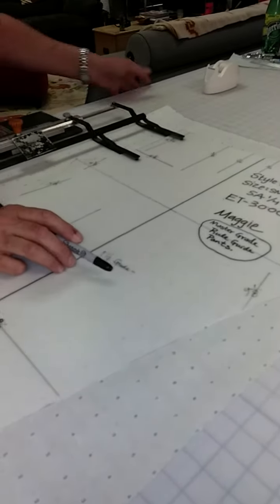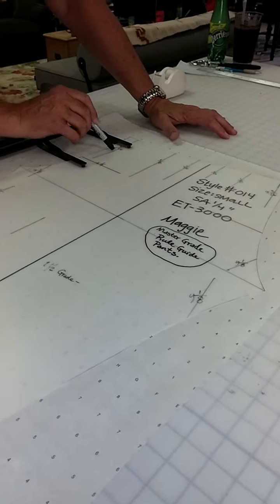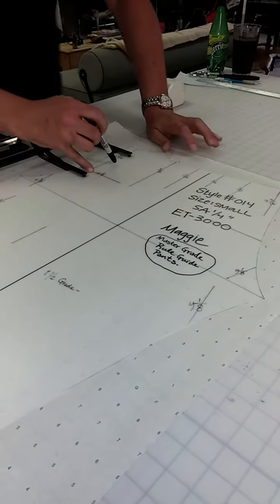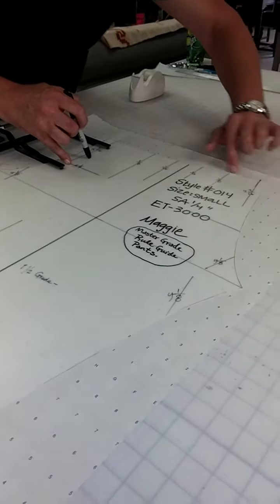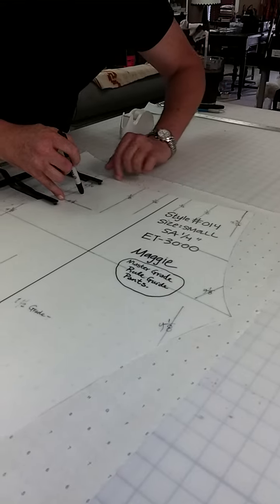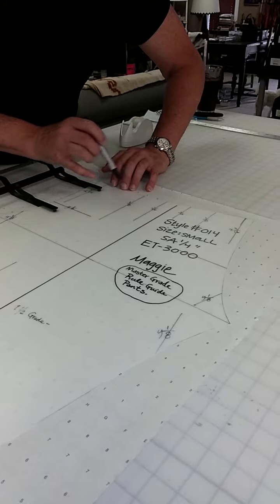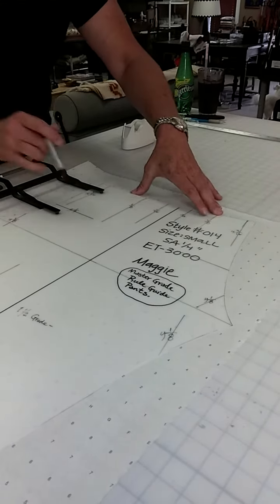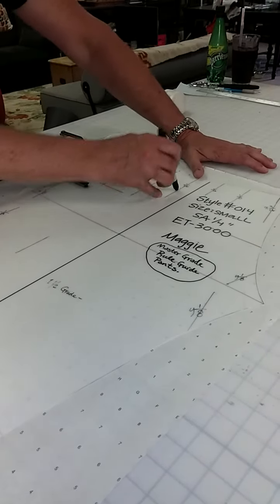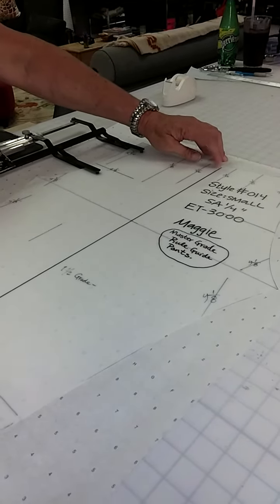Divided by four, because three-eighths divided by four is three-eighths — which breaks down to three-sixteenths, an eighth, and a sixteenth up top. This is because we want to maintain the continuity of our slope, our waist slope. That's our X movement: three-sixteenths, an eighth, and a sixteenth.